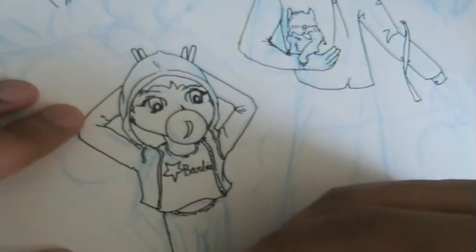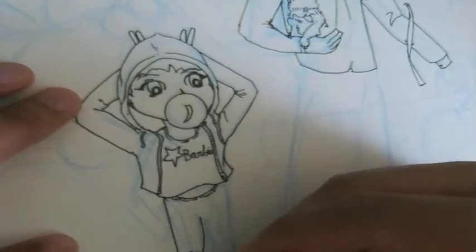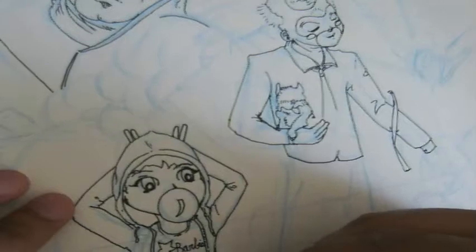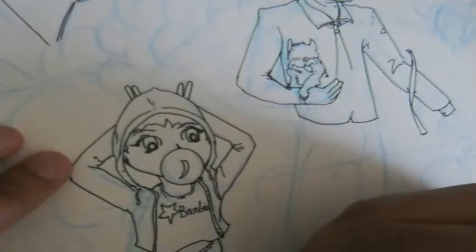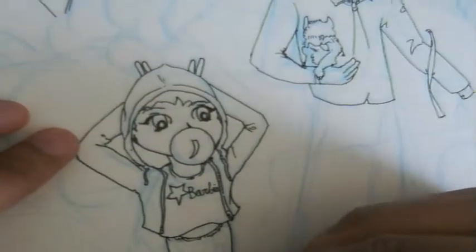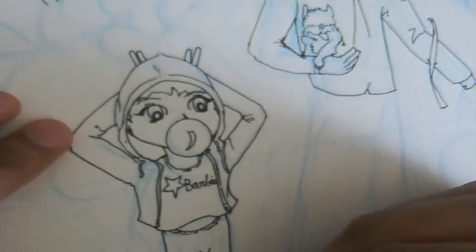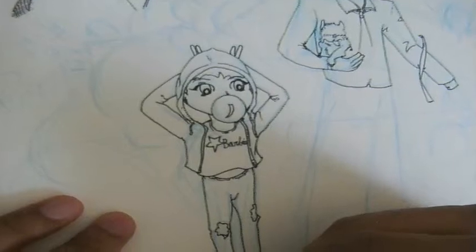Usually in manga they use screen tones — shades of gray or some sort of pattern to signify the clothing pattern, the hair, or the skin tone. But this time I thought I would not do that and just go into Photoshop and start coloring it after I added the shading on it.